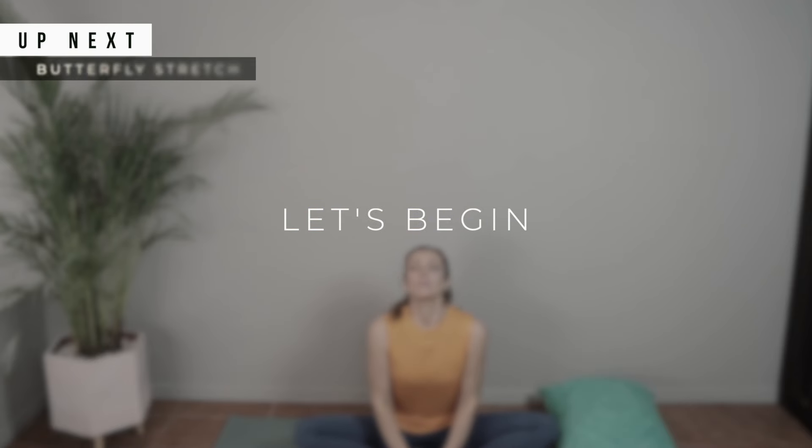Your workout today is a five-minute stretch for better sleep. You can do this one on a mat with a pillow right before going to sleep, or you can do this while in bed. Let's begin with your very first exercise.